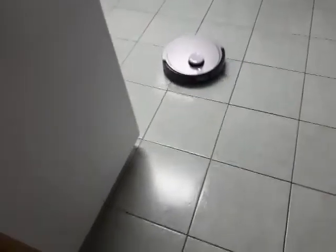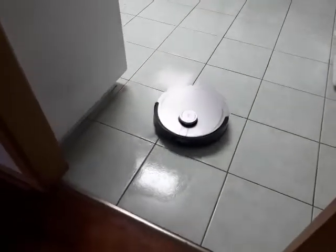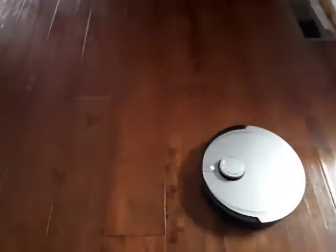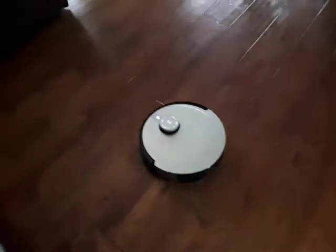Now it needs to empty its water so it's returning to the station. Got to love the fact that it talks to you and tells you what it's doing as well.